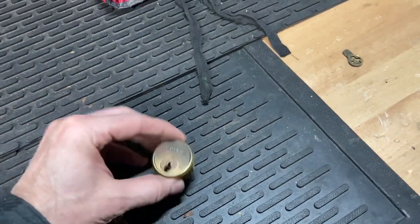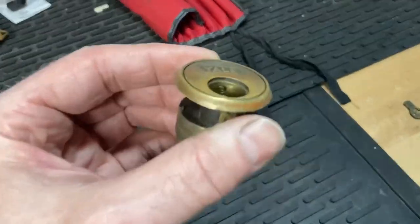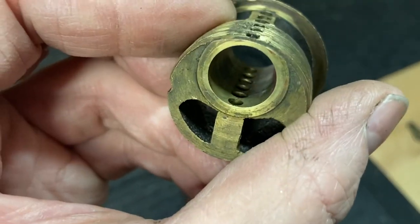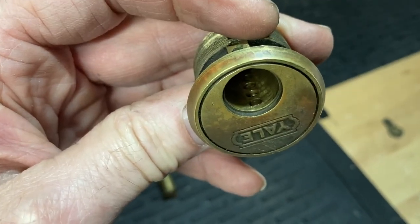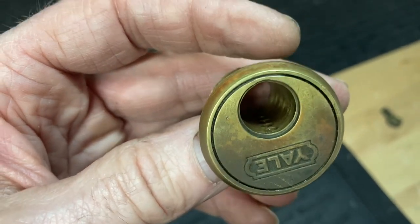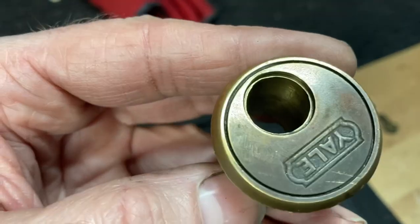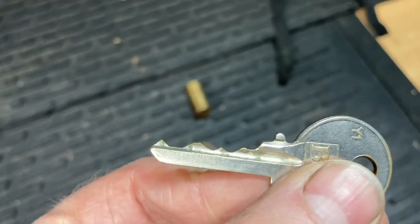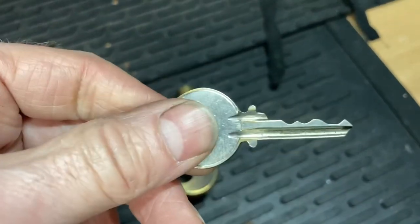He wanted me to rekey this originally, and so as we were trying to dump the pins, we noticed these top pins would come out. We got most of them out but I wasn't able to get some of those out. I thought maybe I'd push them in and see if the spring would push them back out. I think the spring might have corroded and just kind of seized up the pins. I think it had a shear point where it wedged itself in there. Look at this key — it's a doozy, a little bit of wear on there. And so it's a Y1, a Yale 1 keyway.